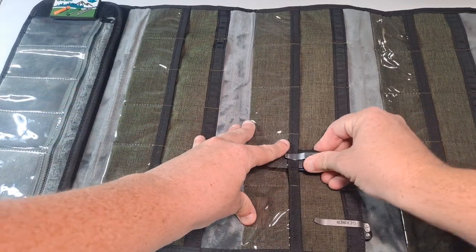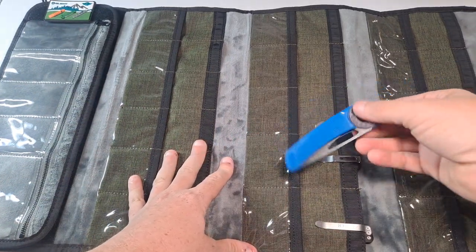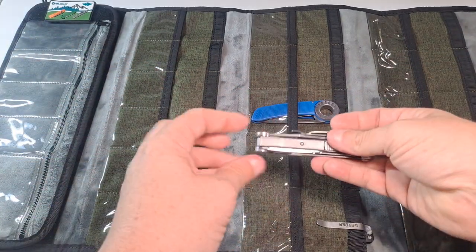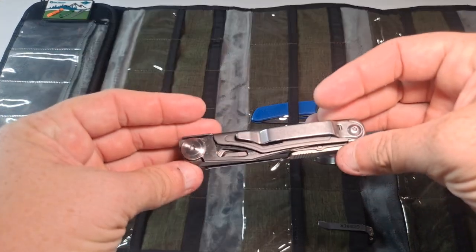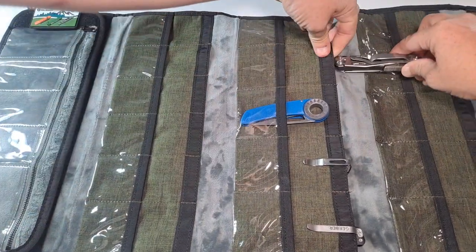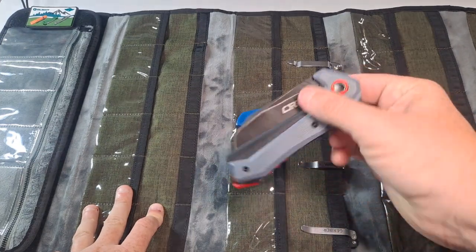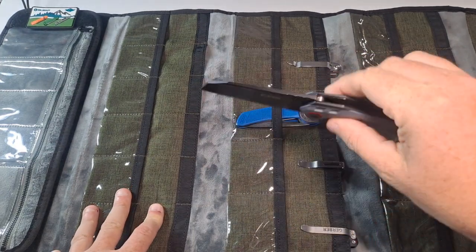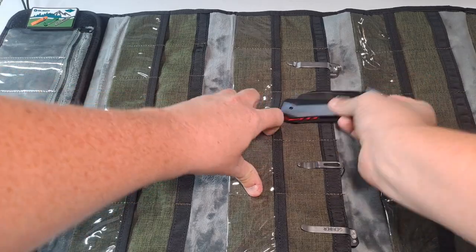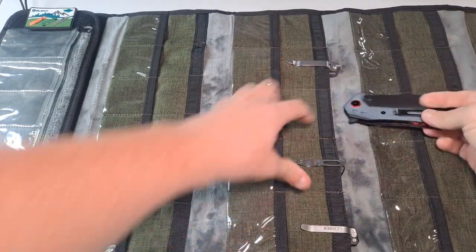A multi-tool — this is the Rocktool 12-in-1 — could probably fit in a smaller slot, though it fits fine in the center pocket. What about something larger, like the CJRB Tigris? It could probably fit in a front pocket but might be hard to close; it definitely fits well on the inside though.